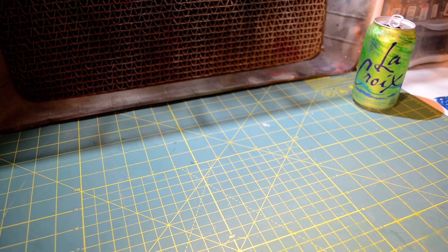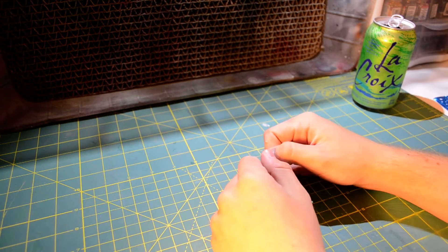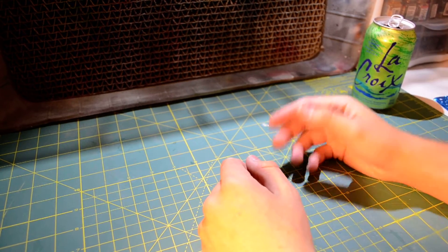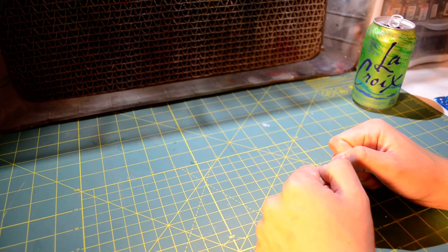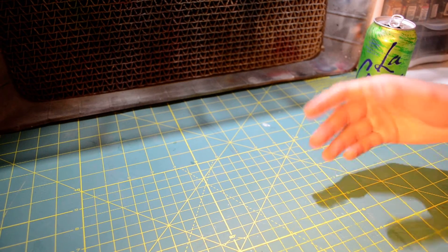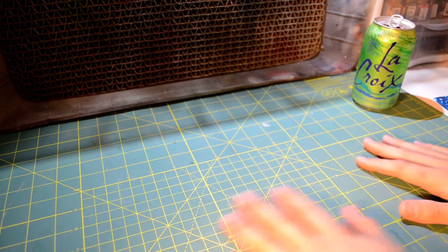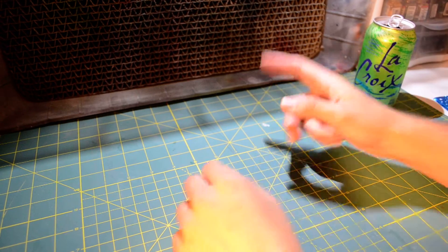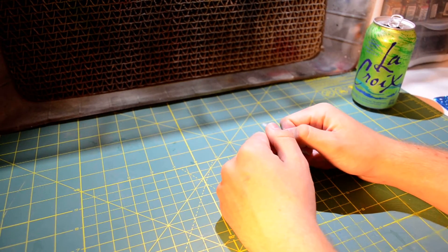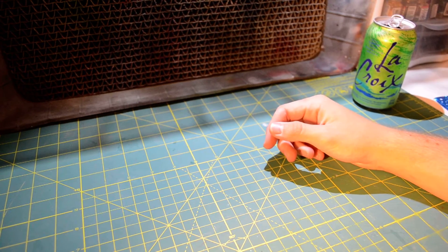Hi guys, Ed here, and today I thought I would go over a little video showing the stuff that I got from Comic Con. As you can see, this is the first video at my new workspace — total new upgrade from my previous one. I'm actually sitting in a decent chair, and I have a nice camera set up and a nice big work area. That's going to be in a different video, but we're here, it's good.